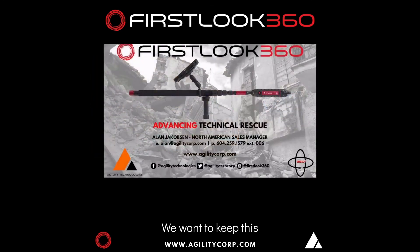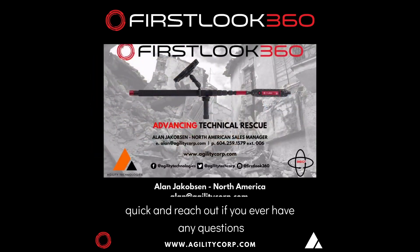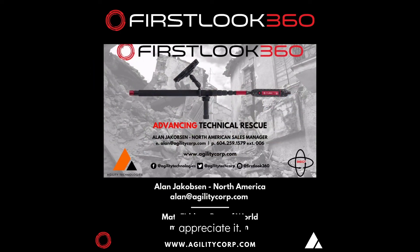Thank you for your time. We want to keep this quick — reach out if you ever have any questions. Appreciate it, thank you.